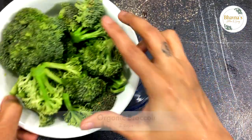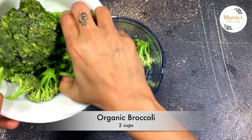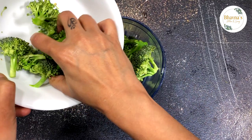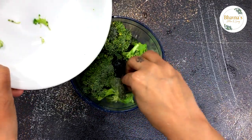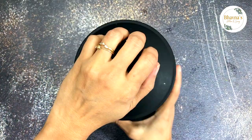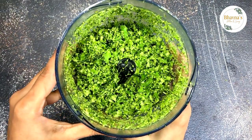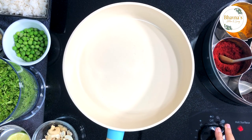Keep this on the side and take the broccoli. Pulse it a few times, or you can just shred it or chop it however you want to use it in this recipe. Oh, love that color! Heat up the pan on medium to high in the beginning, and then we're going to cook on low to medium.